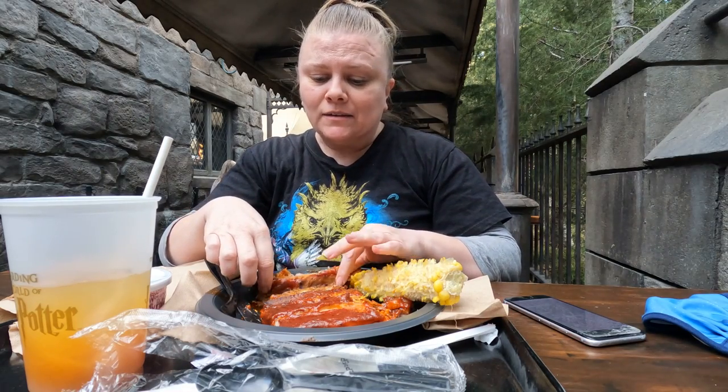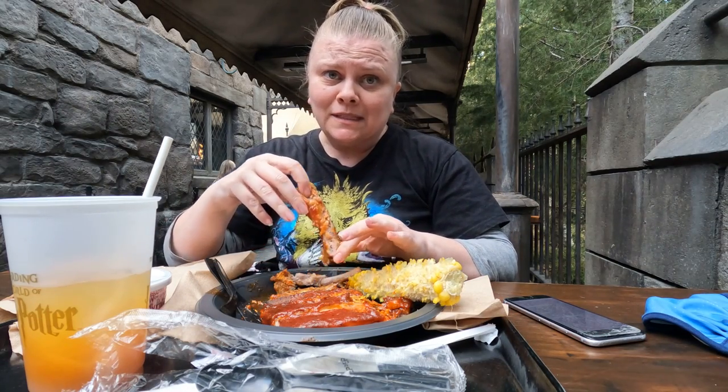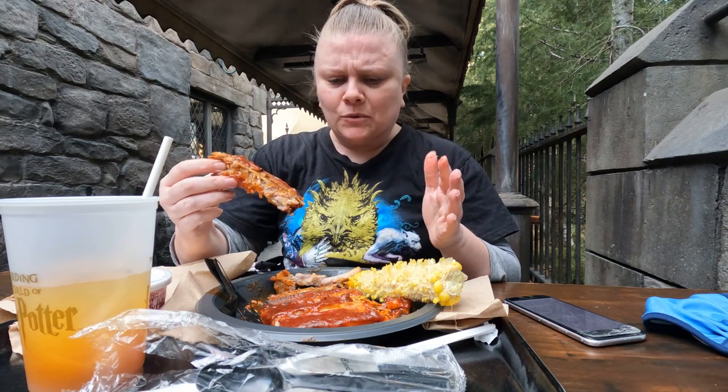A lot of people have asked me if the spare ribs platter is worth it, and I would say yes. It's $20. You get three half racks or one full rack. I don't know how many come on a rack but you get six a piece.